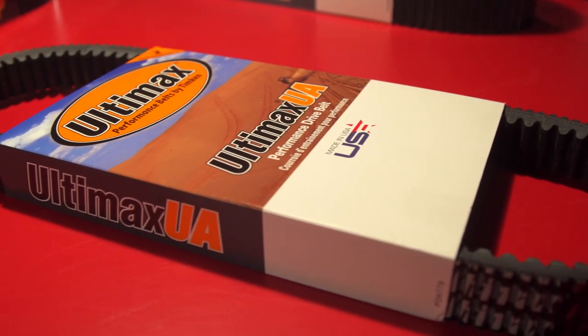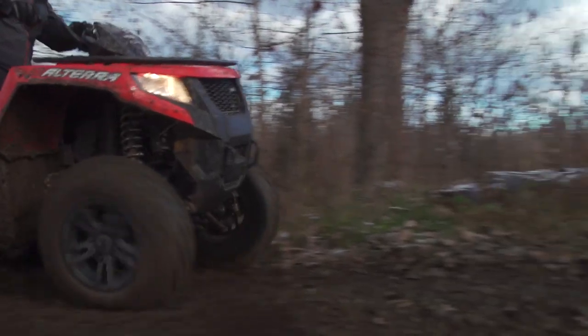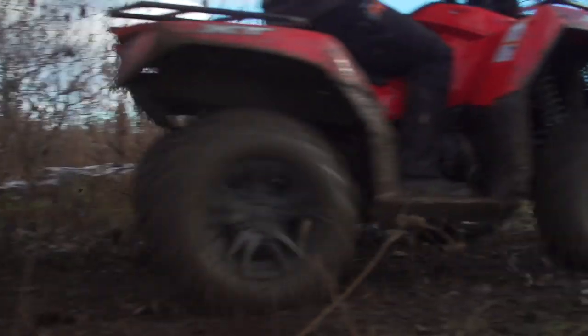UA belts are specifically designed for your application and come from a rich history of demanding snowmobile belt designs where 150 horsepower applications are the norm.